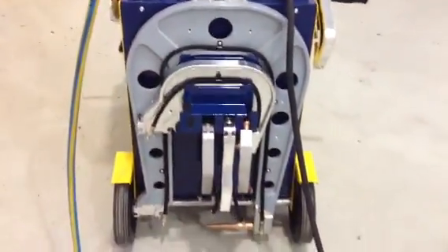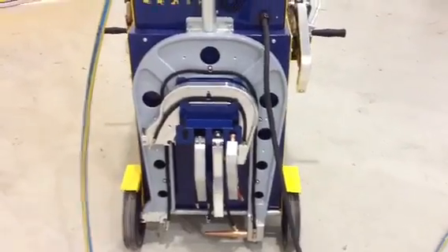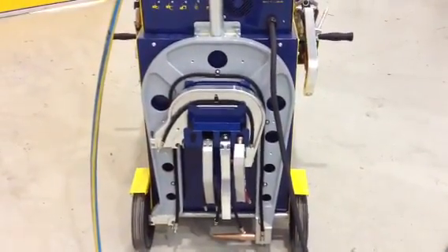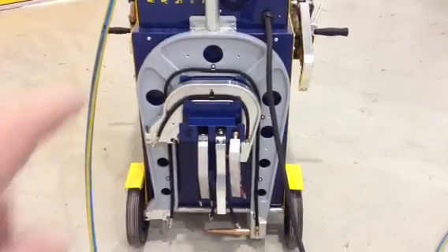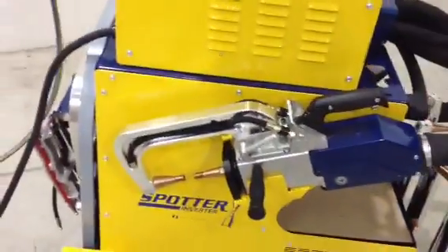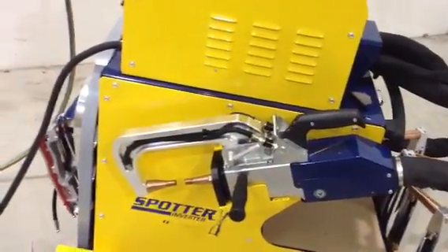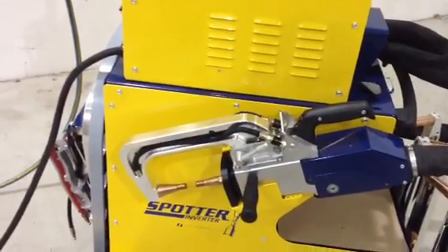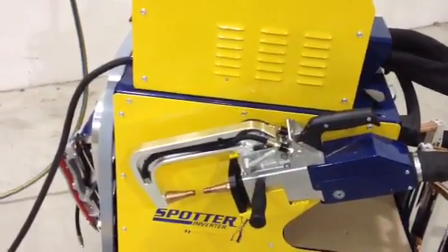Around the back of the machine are all the C-Gun arms. You can see there's a big giant C-Gun arm there — that's for very deep boot floors, beaver panels and the like. There are another four arms there, so you've got five C-Gun arms on the back, plus one on the C-Gun itself. So you have six C-Gun arms, four X-Gun arms — ten welding arms in total.